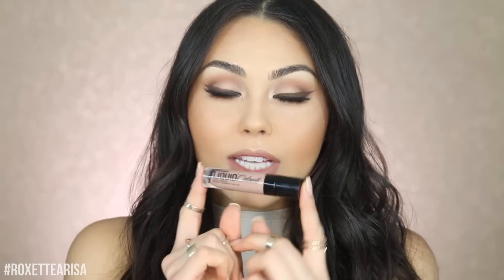For our nude lips, I'm first lining them with MAC Oak lip liner. To finish off the look I'm using this Wet n Wild Megalast Liquid Catsuit Matte Lipstick in the shade Nudie Patootie. And this is the finished look! I hope you guys enjoyed — I love nudes and neutrals, and this is the color scheme that really speaks to me. All the products will be linked down below in the description box for your convenience.